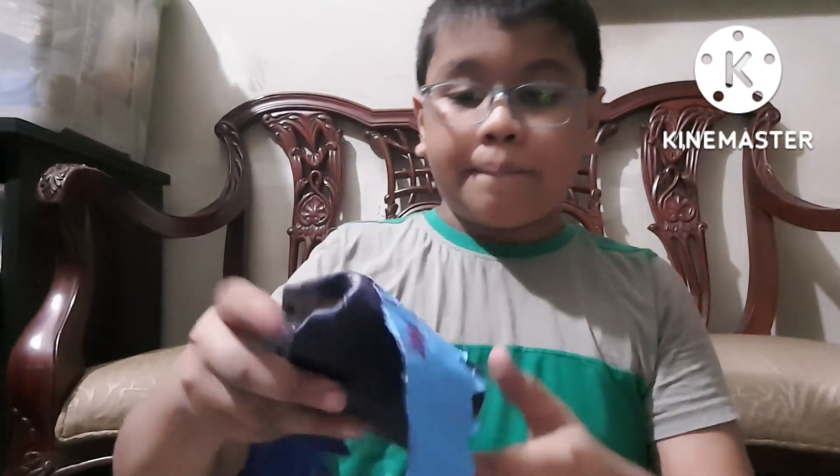Then take your stapler, pin it, and you have your Mr. Vampire Bat! Hope you liked it. I want to show you more and more crafts. So bye!